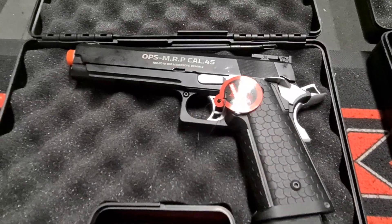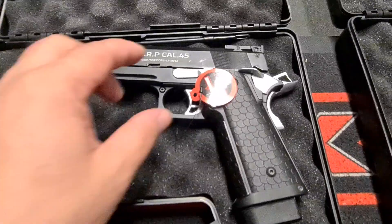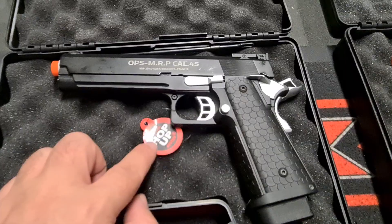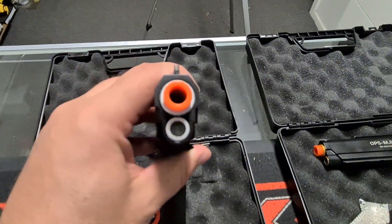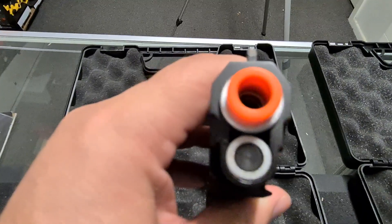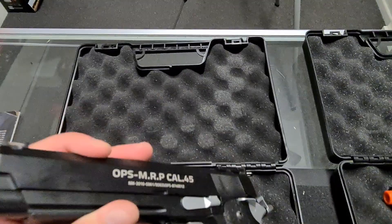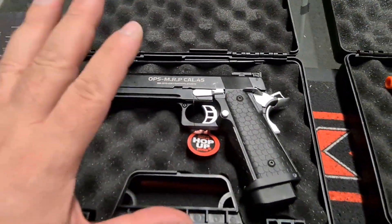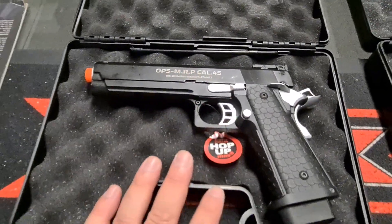So, 2011 high cappers. One thing about these — they do have a hop-up. I'm going to find it hard to show you guys, but it's in there. More of a rib sort of inner barrel, but it works. That hop-up system, like what they call it, actually works.